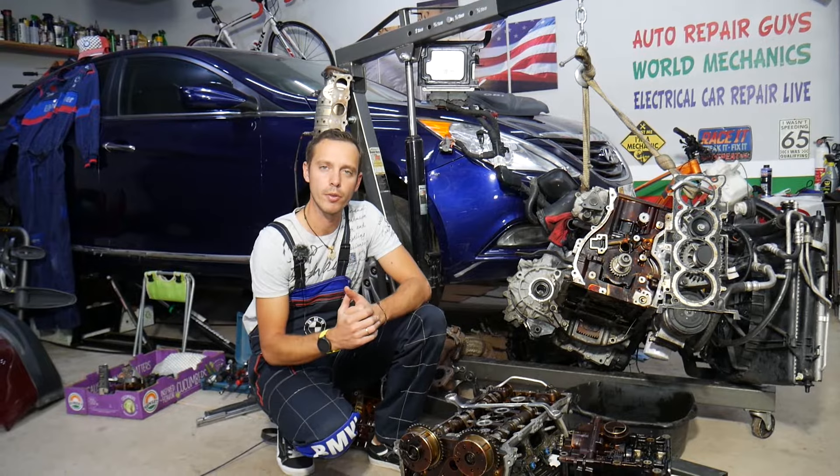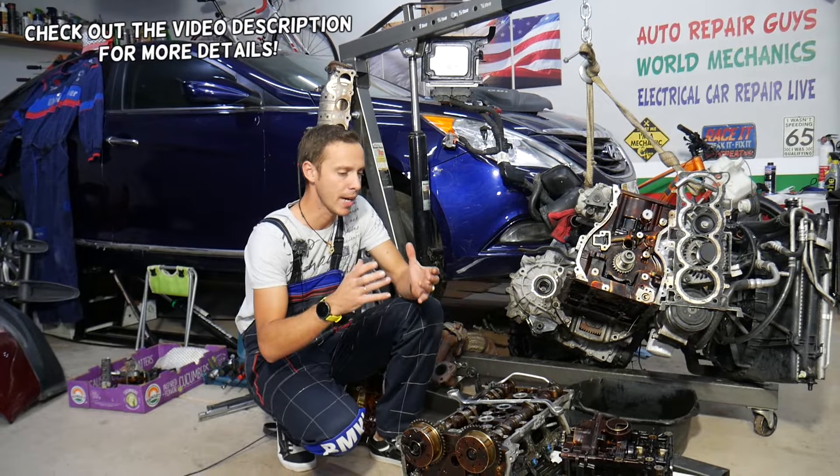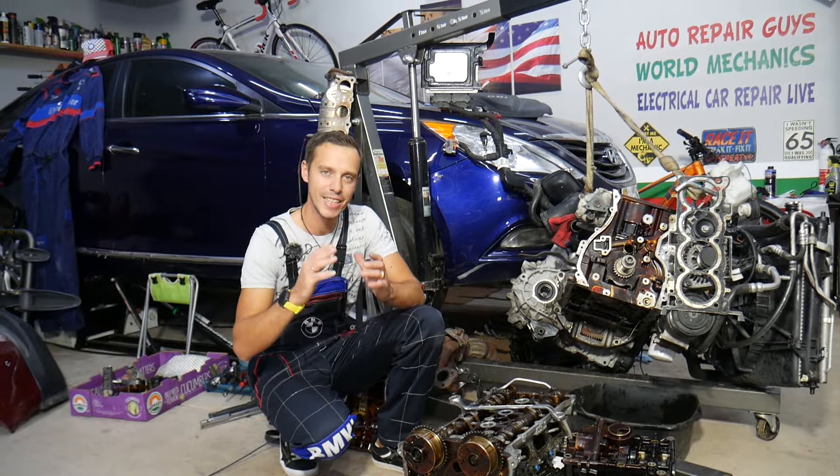Hey guys, welcome back to Auto Repair Guys. Thank you for watching and subscribing to the channel. Today will be a super helpful video for any of you guys who have a car with a problem where coolant is coming out of the overflow bottle or coolant is coming out of the radiator cap. Stay with us.